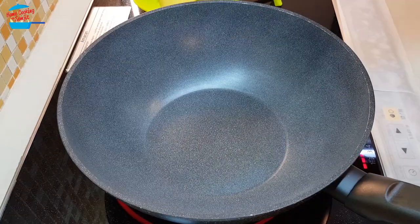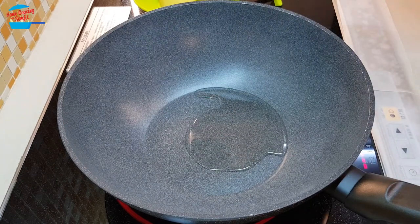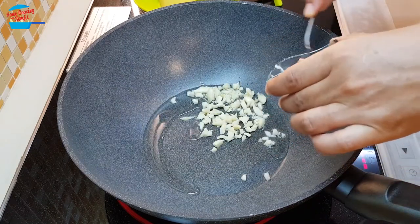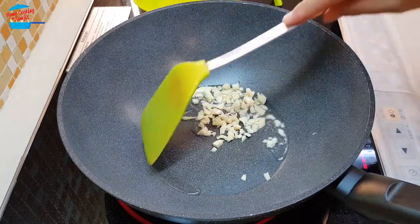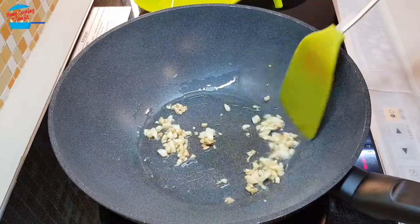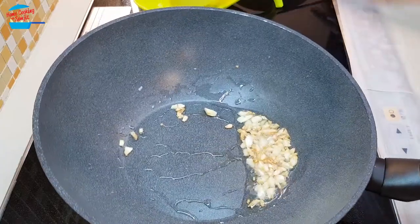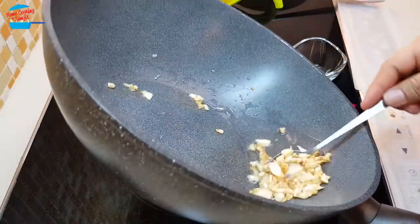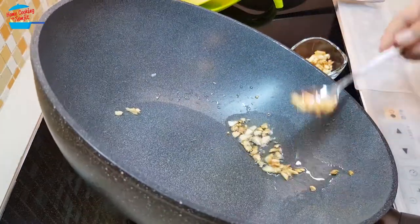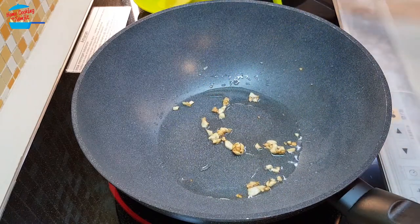Heat the pan. I'm going to put in about one tablespoon of cooking oil. Wait for the oil to heat up and then we will fry the garlic. I'm going to put in the garlic and fry until it turns brown and fragrant. Garlic is brown, so I'm going to remove half of it from the pan and set it aside, leaving some of the garlic and oil in the pan.